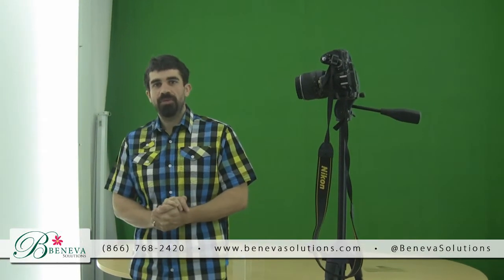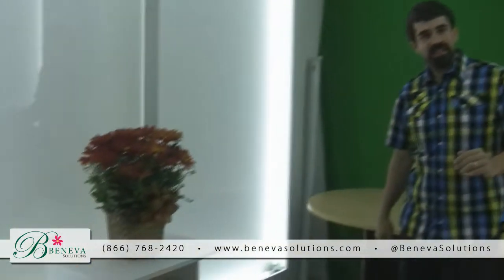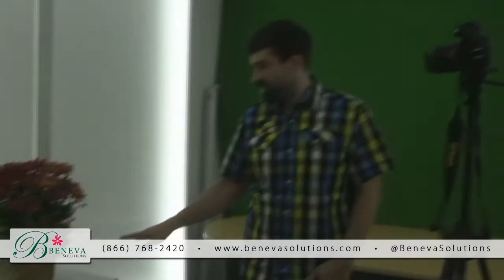Hi everyone. This week we're going to go through the actual steps to doing the little photo shoot. We're going to be doing a fall mum today. As you can see, I've got it set up on a nice little stand here, just white, easy to knock out. It's against the light here. This is how we do it, so we have a nice white background.